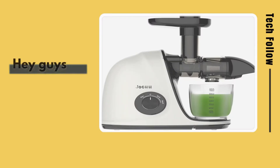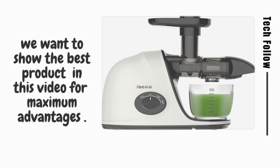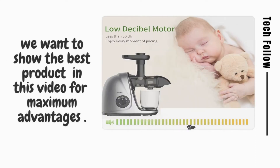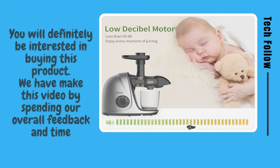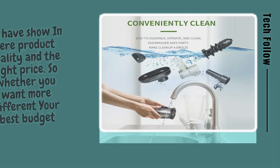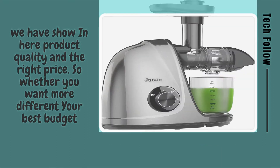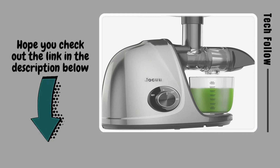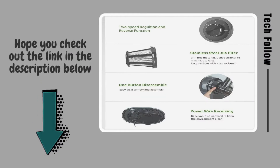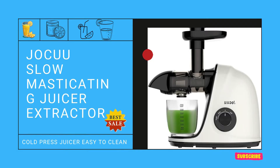Welcome, TechFollow. Right product through video analysis. Product name: Jocu Slow Masticating Juicer Extractor.